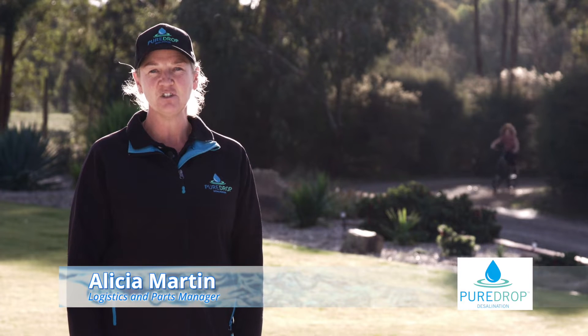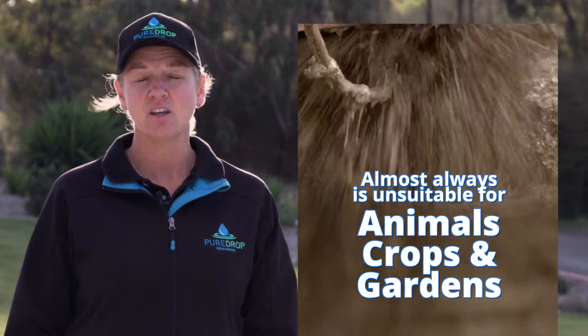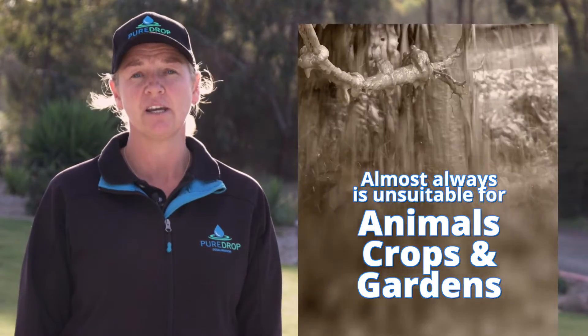Hi, I'm Alisha from Pure Drop Desalination. Having access to usable water is a primary factor for success across rural properties and small businesses in regional Australia. And in many cases the water is only available through bores, and almost always it is unsuitable for animals, crops and gardens.